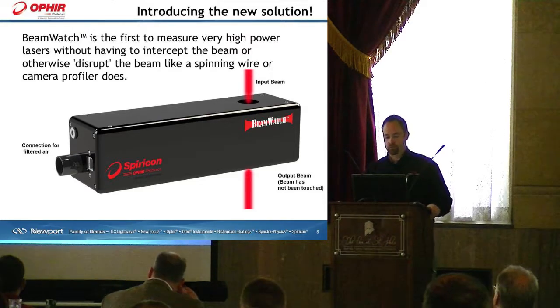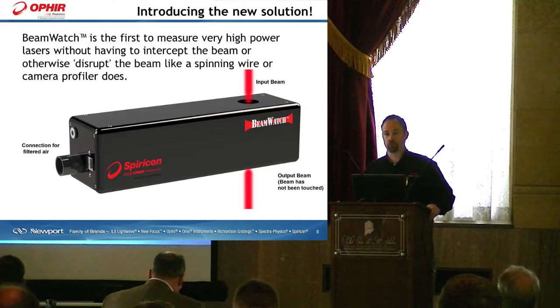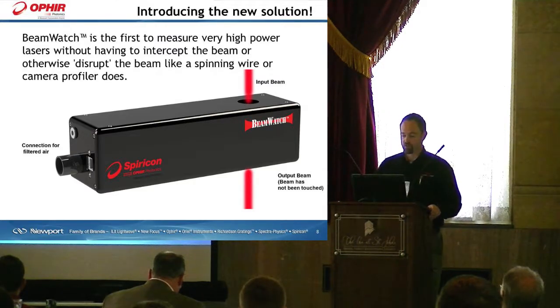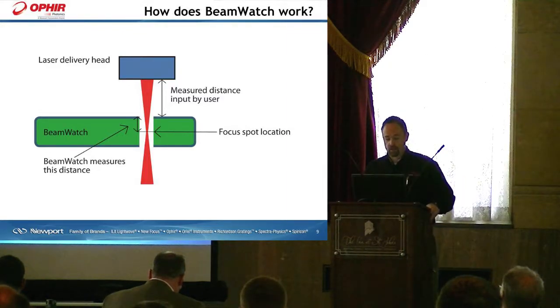We at Spiricon have introduced a new solution called BeamWatch, which is the first device to measure very high powers without having to intercept the beam or otherwise disrupt it like a spinning wire or camera profiler does. It is a completely pass-through device. How does it work? You've got a laser delivery head delivering a focus spot to a particular plane, and BeamWatch images that particular plane — looking at that focus spot, that caustic of the beam.